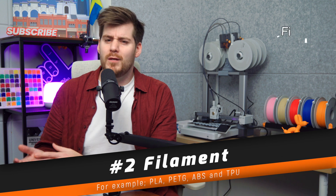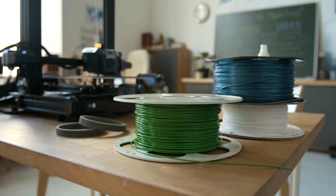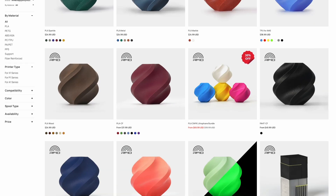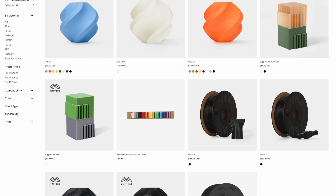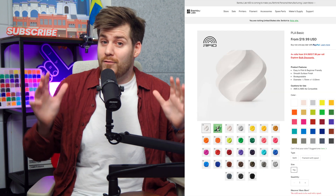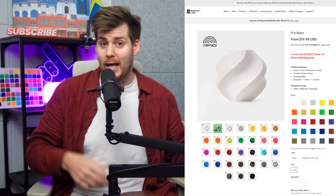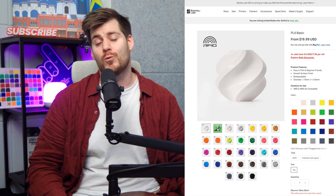So what is filament? Filament is the plastic on these spools behind me, which is melted by the printer to create different 3D designs. Think of it as the ink of a 3D printer. There are many different types of filament materials such as PLA, PETG, ABS, and TPU, which we'll cover in future videos. But for now and for the rest of this video, we'll only focus on the most common beginner material: PLA. If you're a first-time 3D printer owner, PLA is what you want to start with.